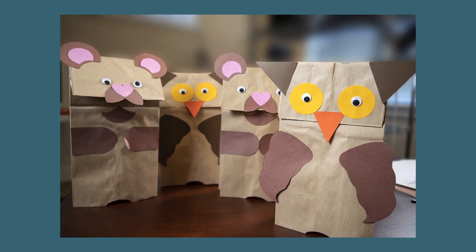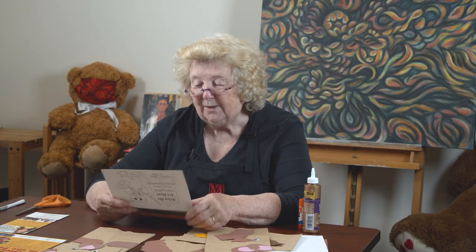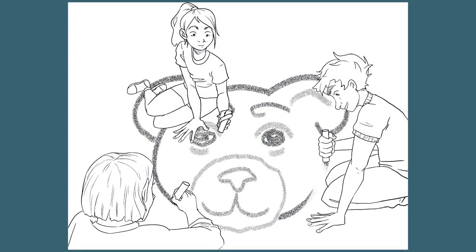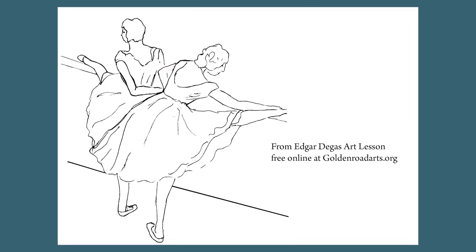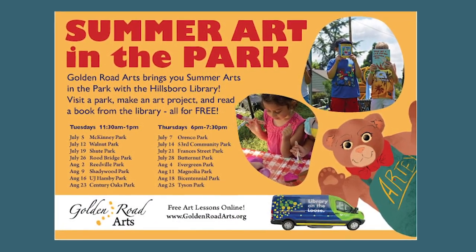Welcome to Golden Road. This is Barbara Mason, and today we're going to do another fun project. I also want to talk about our brand new Art of the Art Bear coloring book. We had a coloring book last year, but this year we have a new and improved version with even more pages — some original designs and some from lessons, including a tunnel book lesson design, children doing a big chalk painting of Artie, and a Frida Kahlo design. To get a coloring book, join us at the library this summer. We're partnering with the Hillsborough Public Library's Library on the Loose program at sixteen different parks. Check our website, the library's website, or our Facebook page to find out where Golden Road Arts will be.